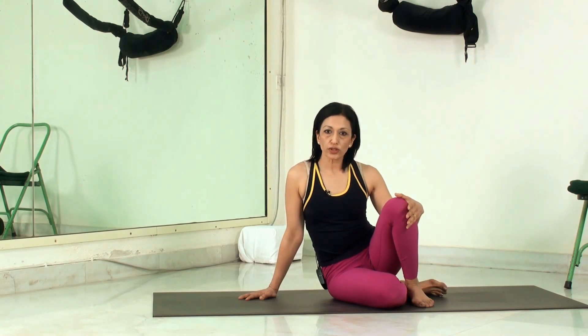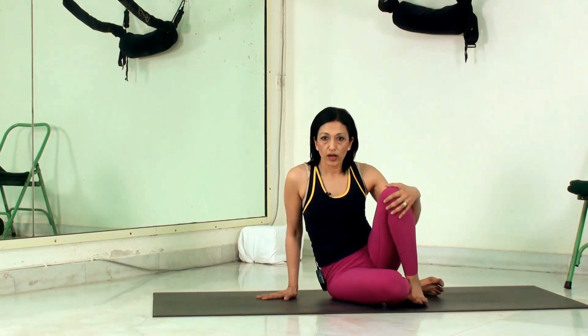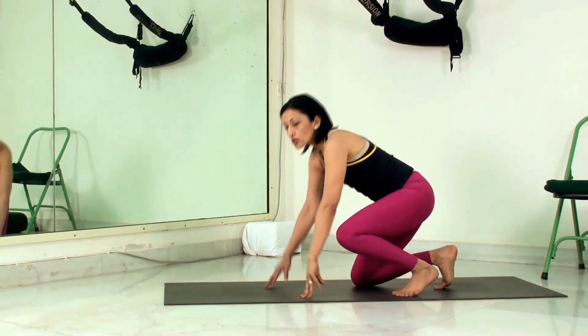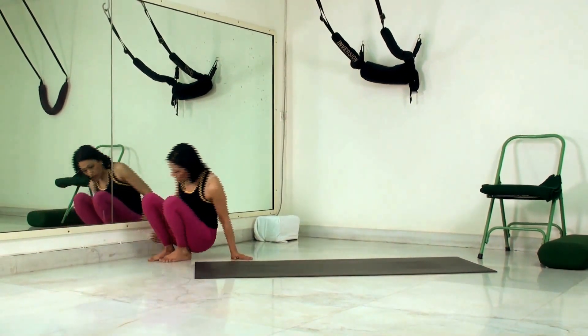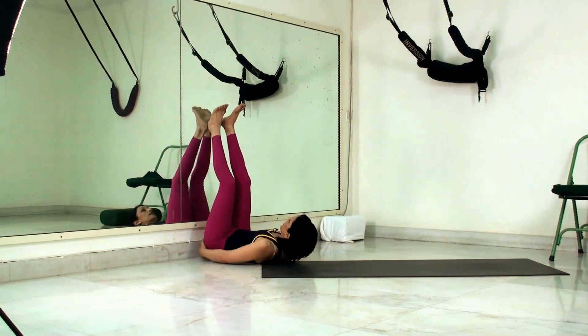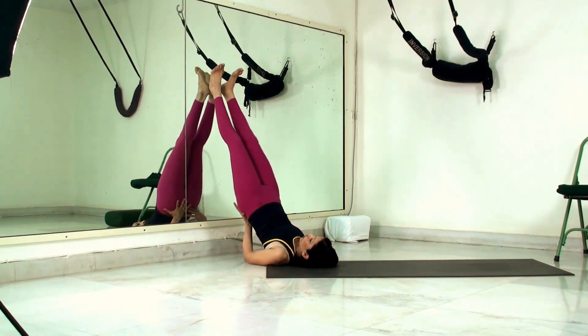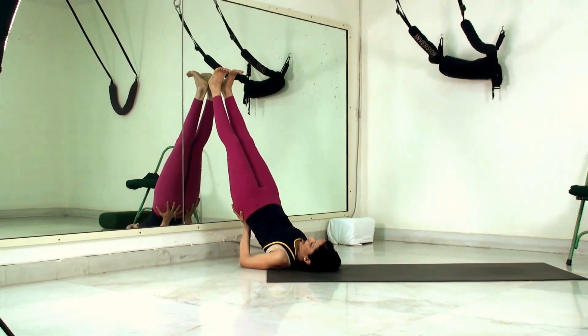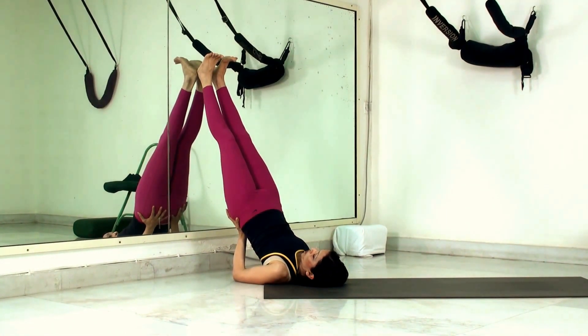For those who find the full shoulder stand challenging, you can do a supported shoulder stand against the wall. Come close to the wall, sit with your hips near it, swing your legs up the wall, then raise the hips and climb the legs up so your heels have the support of the wall. Your hands support the hips. If this is still a little stressful, you can rest your hips on a bolster.